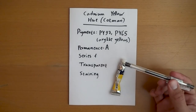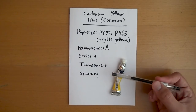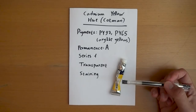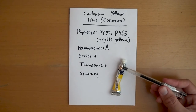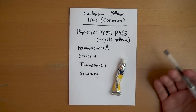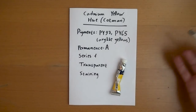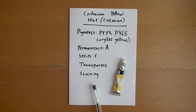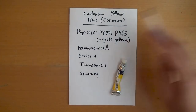Permanence A, series one — this is a relatively cheap one. It is transparent, which is really important. I have so many opaque yellows that I got by accident and they don't suit my needs as much. Transparency is one of the main marks of watercolor painting. This one is listed as staining according to what I saw online — we're going to test some of these things out in just a moment.